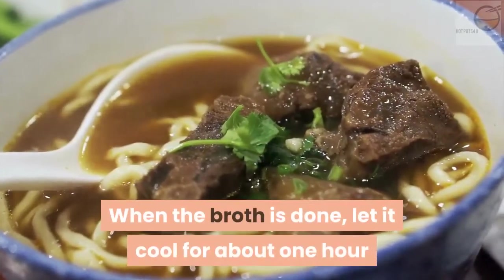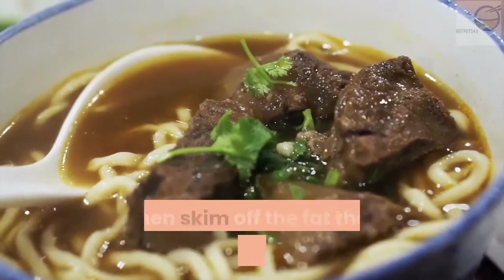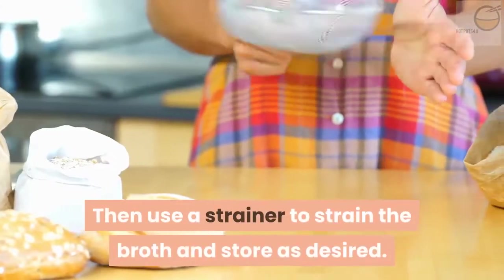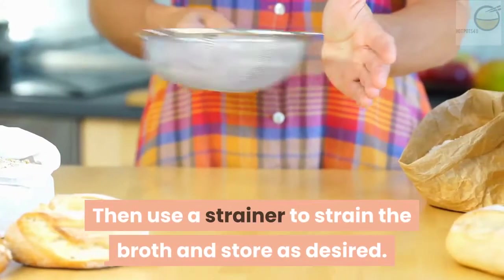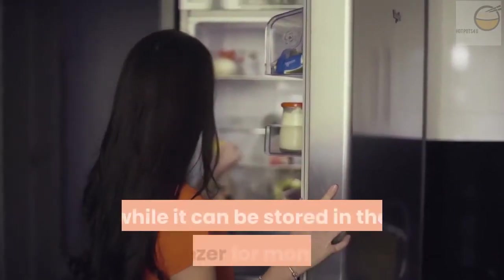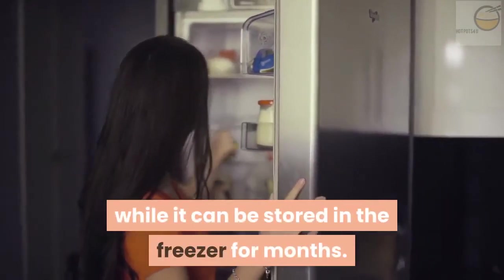When the broth is done, let it cool for about one hour, then skim off the fat that has gathered on top of the broth. Then use a strainer to strain the broth and store as desired. Bone broth will keep in the fridge for about a week, while it can be stored in the freezer for months.